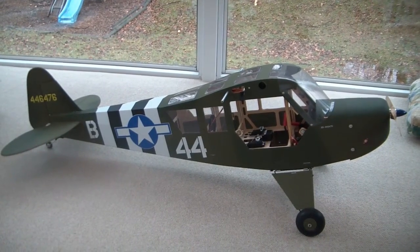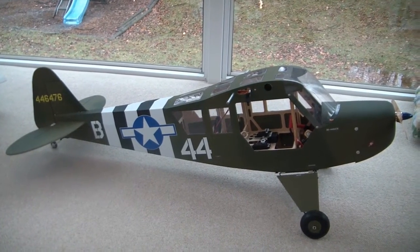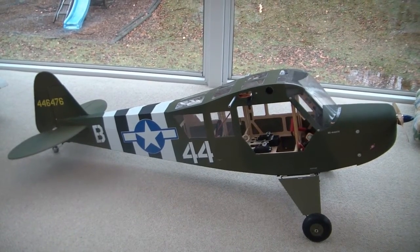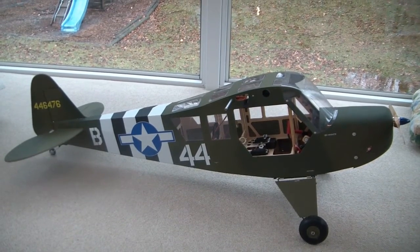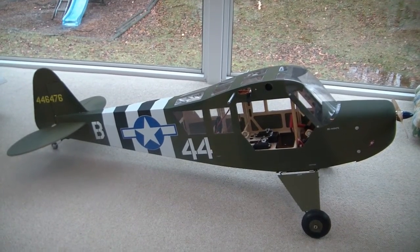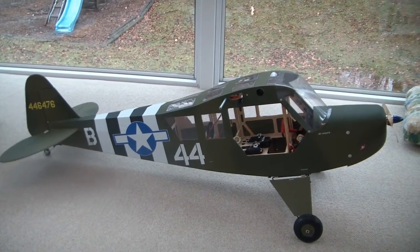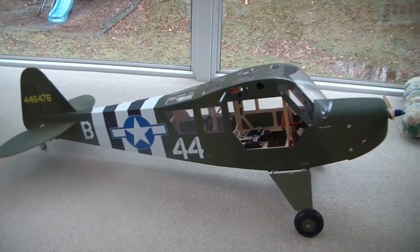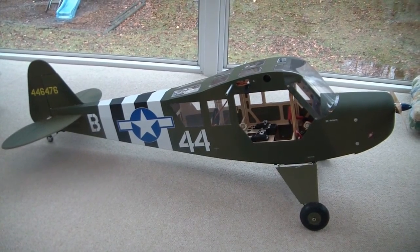I'm going to show the installation of a dual-rate heading hold gyro onto this cub. Anybody who's flown a cub or a short-coupled tail dragger knows that, especially when the planes are smaller — this is a medium-sized plane, 72-inch wingspan — on smaller planes when you're taking off and landing, especially on paved runways, it can be a challenge to keep the plane going straight down the runway, especially for those that are inexperienced. Even when you're experienced, it can be much easier with the gyro installed on the tail.